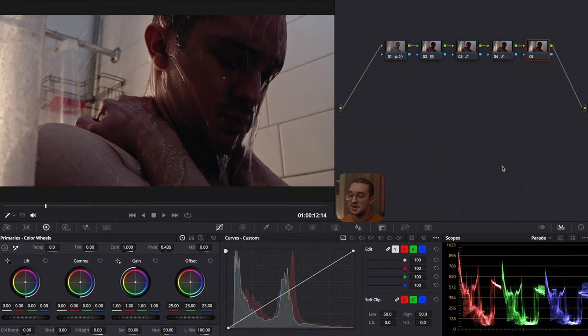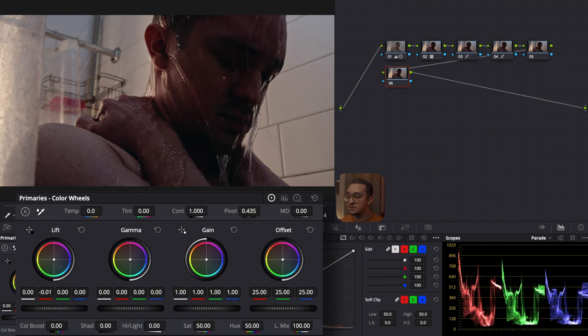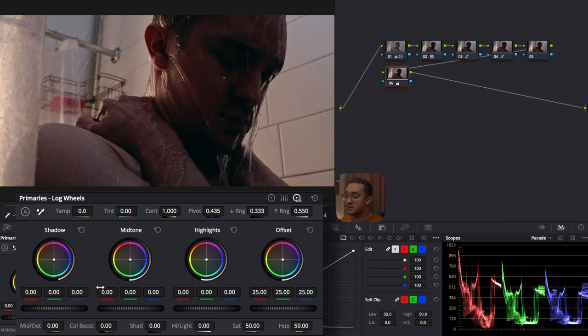Now we're going to skip the fifth node for now and leave it there. In the next node, this is where I'm going to do my color grading. I start with my lift and remove the reds to add teal into the shadows. Now I go to my gamma and warm up the image a bit more to balance it out, and I'll do the same in the gain to add a bit more warmth. I go into the log wheels in the same node and remove green from the shadows to make the blacks more black, and then in the midtones I warm it up a bit more.